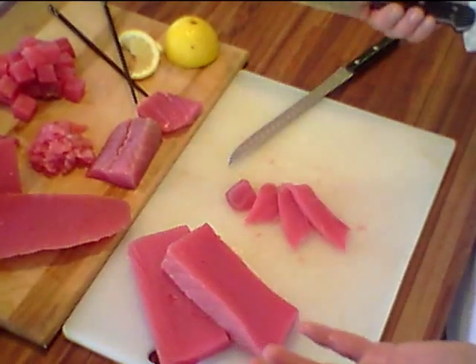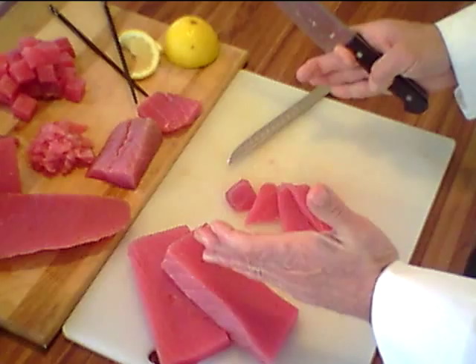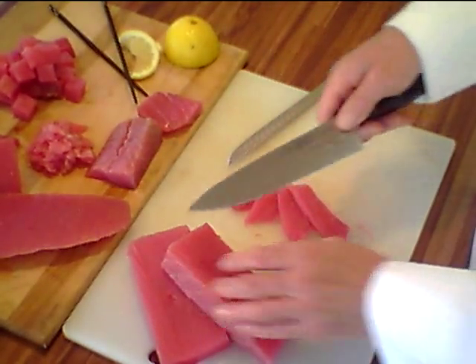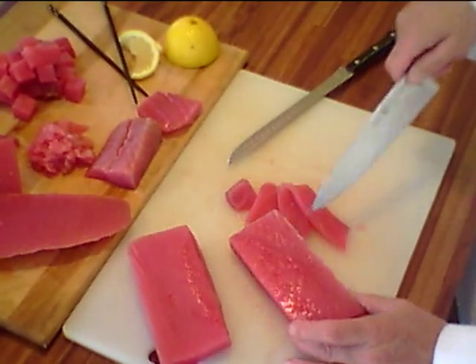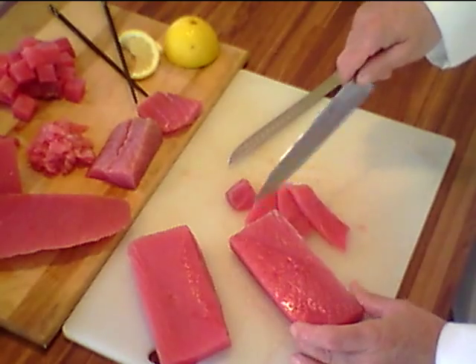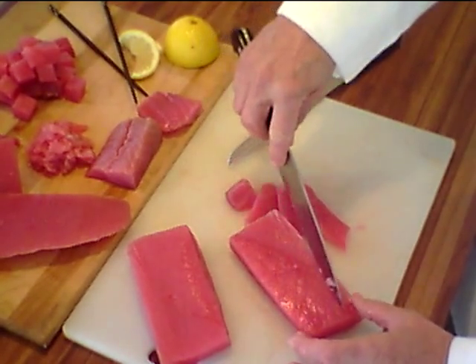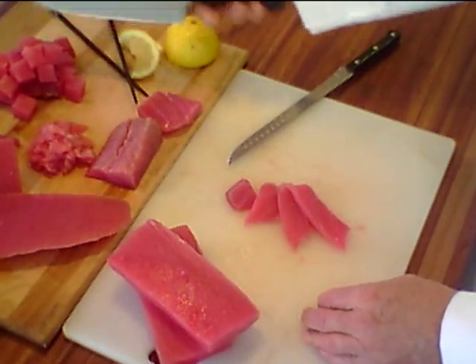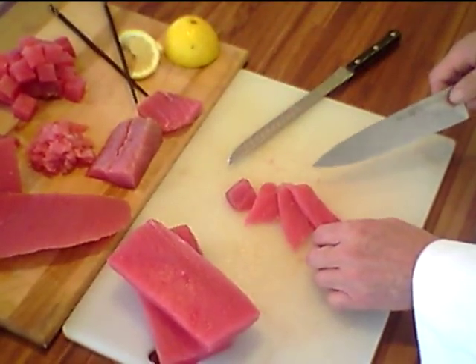To recap: we started with a 5 to 8 pound center cut loin, trimmed off so there's no waste on either end. You take your cap off, you square it, and you produce as many blocks as you can that are 1 inch thick, 6.5 to 7 inches long, and a minimum of 2 inches wide up to 3.5 inches wide. From there we get poke cubes, ground, and strips — all items that go into different applications in the sushi trade.